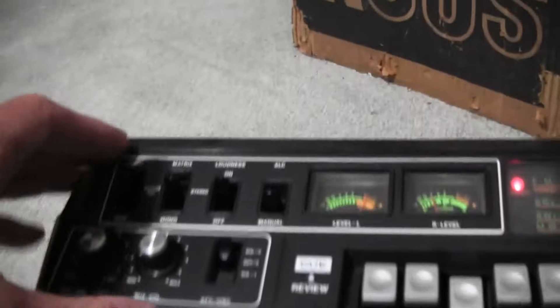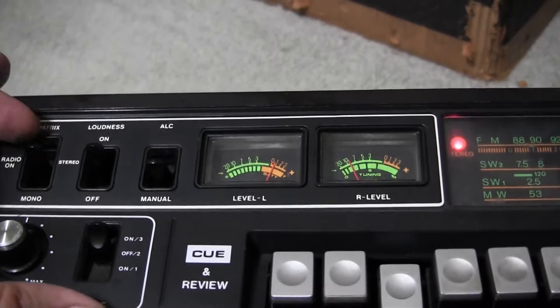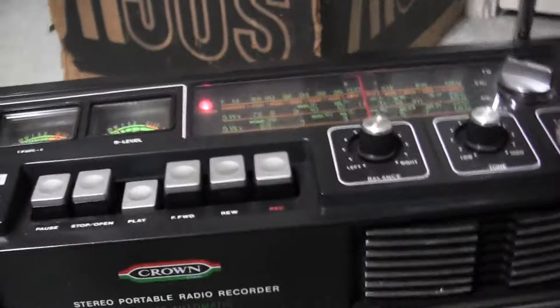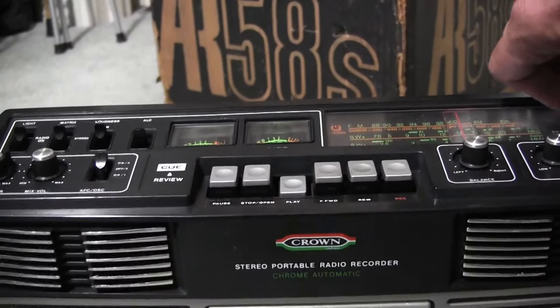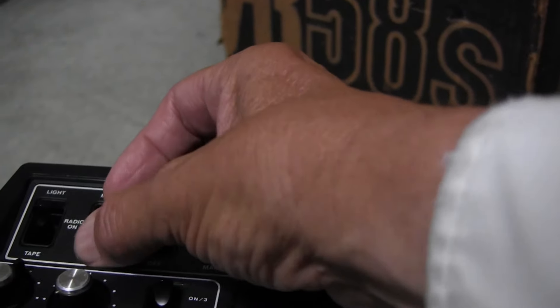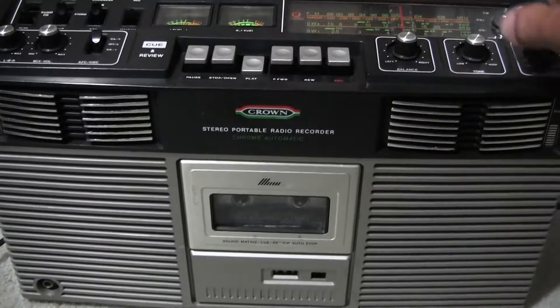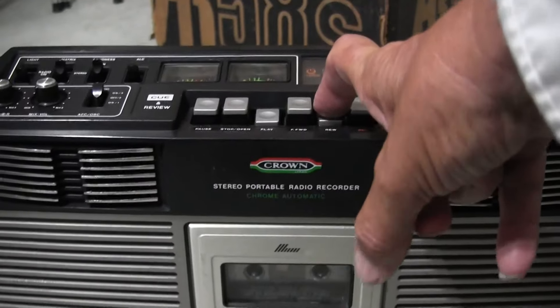I've got it on the radio — let's turn the radio off. It's got these controls here. Hit play. How do we turn the tape deck on? Right in front of you. That's the radio. Tape. There we go — there is a tape. So it forwards and it rewinds.